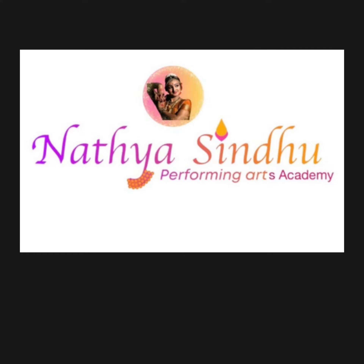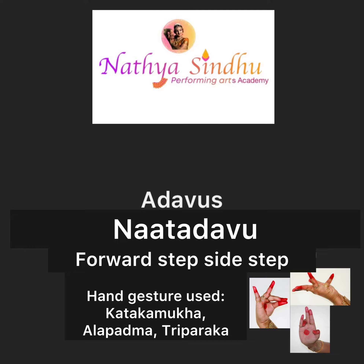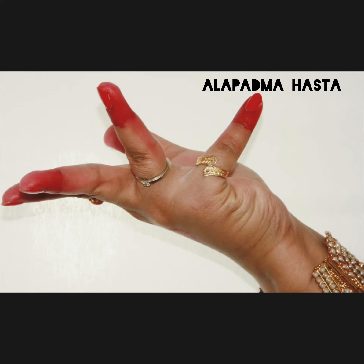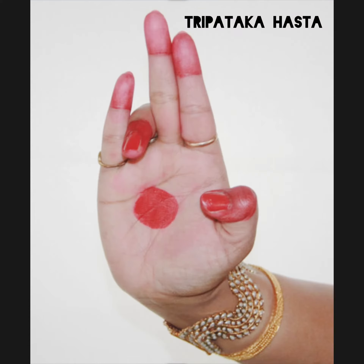Namaste! Welcome to Nathya Sindhu Performing Arts Academy. Today we are going to learn Nathadavu: Forward Step and Side Step. In this we are using Katakamukkahasta, Alapadma, and Tripathakkahasta.